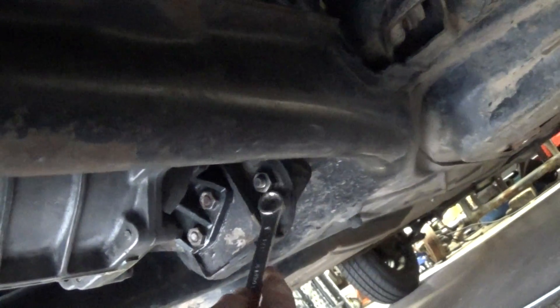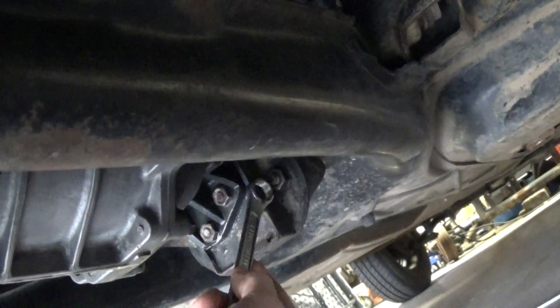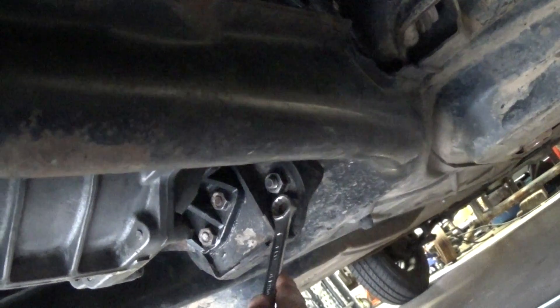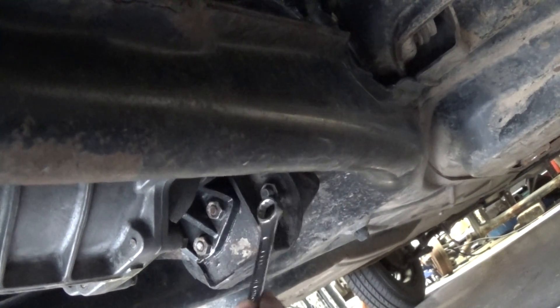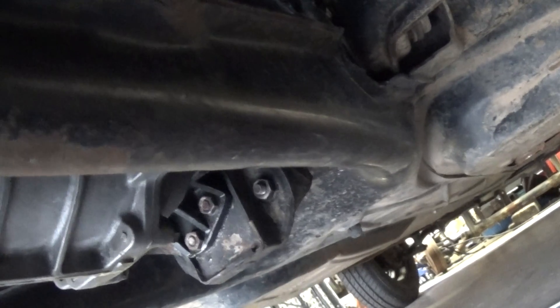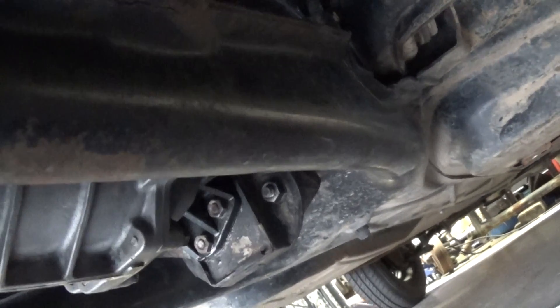This is a 17-millimeter nut — it's actually a 12-millimeter stud, but it can take a 17-millimeter nut. They also make a 15-millimeter, just like this one, that'll fit on the larger stud. Just a good thing to check before the season starts.